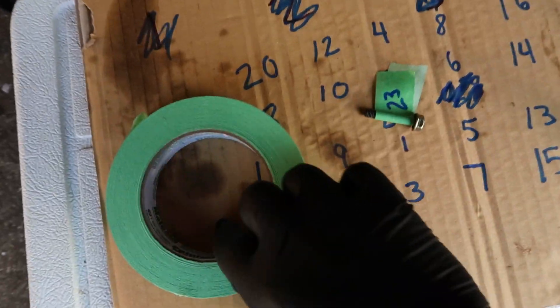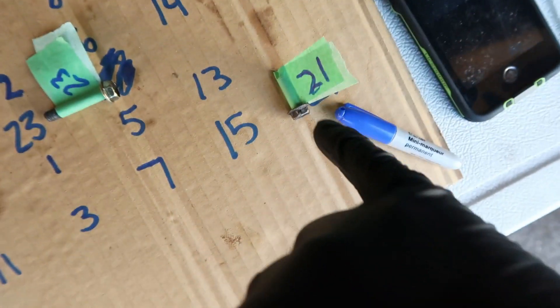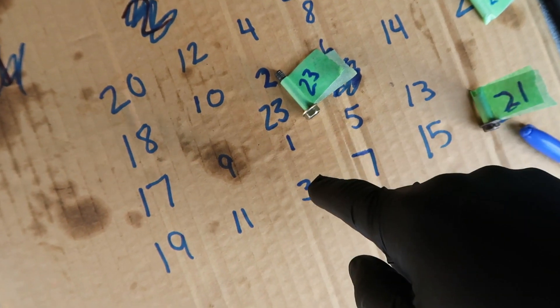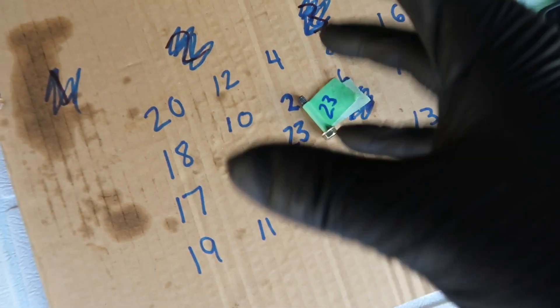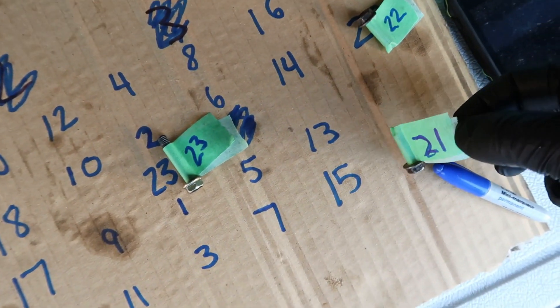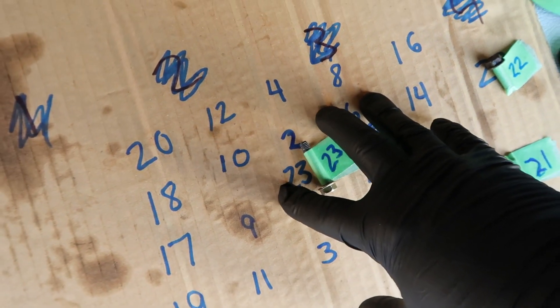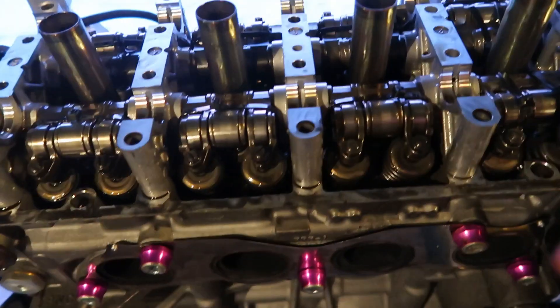The sequence I gave for loosening — starting here at one, then two, three — I've now reversed that, which gives you the proper tightening sequence: one, two, three, four, five, all the way to eleven and beyond. Instead of the cardboard bolt-tracking method, I'm taping each bolt as I remove it so I know exactly where each one goes. That way if someone moves it or it falls, you're not screwed.